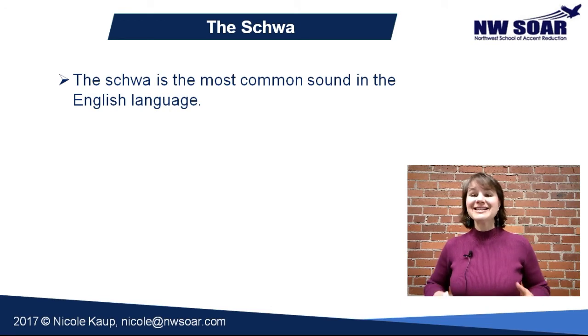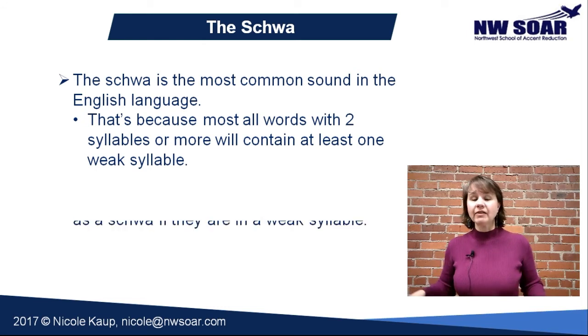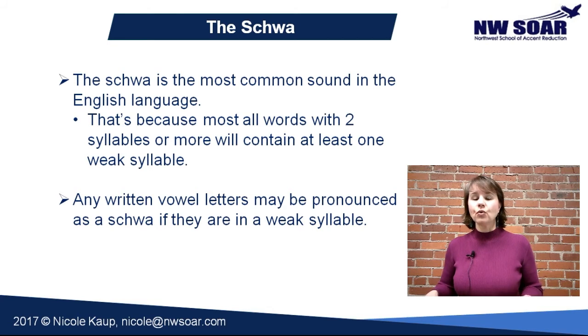The schwa is the most common sound in the English language — you may never have heard of it, but it really is. It's so frequent because most every word that has two syllables or more has a schwa sound in it, sometimes more than one. That's because all of our weak syllables, or most of them, will be pronounced 'uh.'